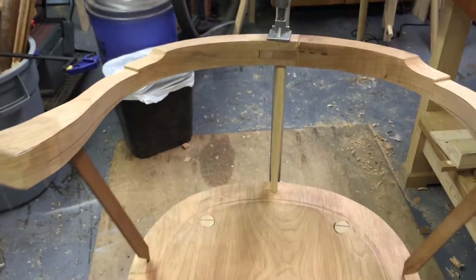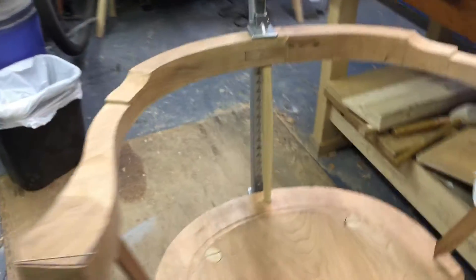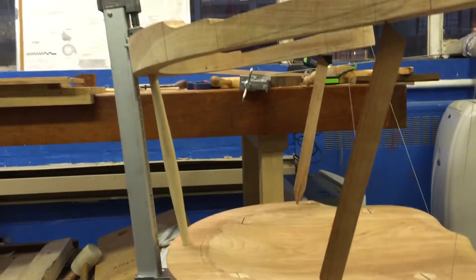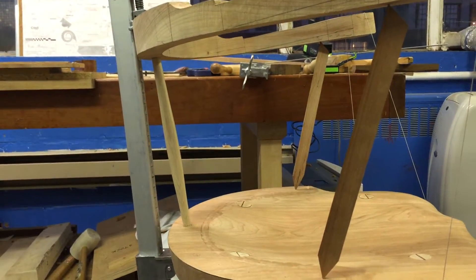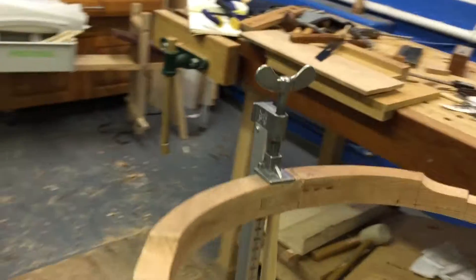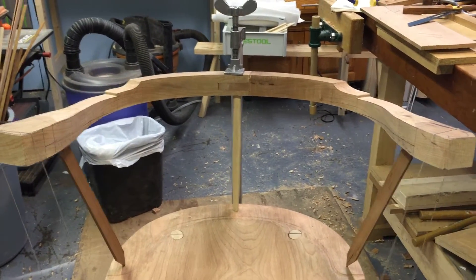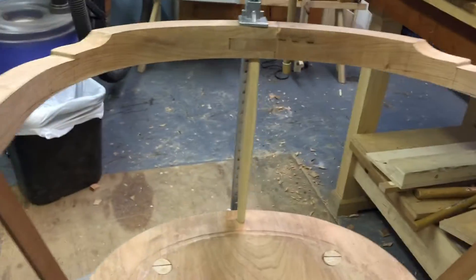I've done something a little different, which is I've drilled the centre spindle first. I've used an 11 degree angle there, so it's set back 11 degrees from perpendicular to the seat, and I've clamped that into place, ensuring that it is pointing straight up — exactly perpendicular to the seat when you look at it head on.